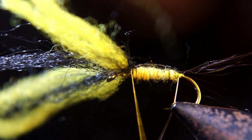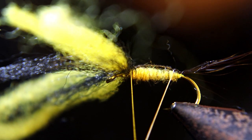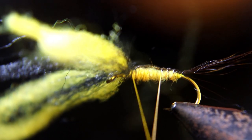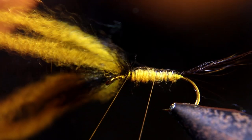Now you're going to wrap that white thread up as a rib and rib this fly.